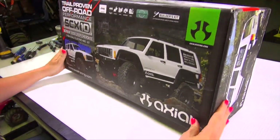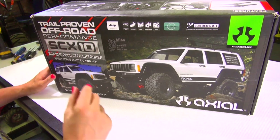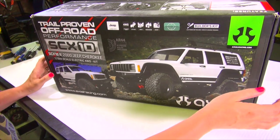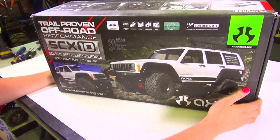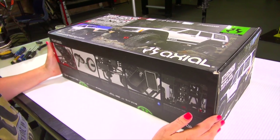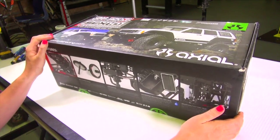We've got a real treat for you guys today. We have the brand new SCX10 Part Two — this is the 2000 Jeep Cherokee body kit. It is a 10th scale electric four-wheel-drive kit. I'm usually more of a ready-to-run type of gal, but I figured, come on, I can do anything. How hard can it be to build an entire truck? They've made a ton of improvements, but the one they really spoke about was the AR44 high-pinion axles.